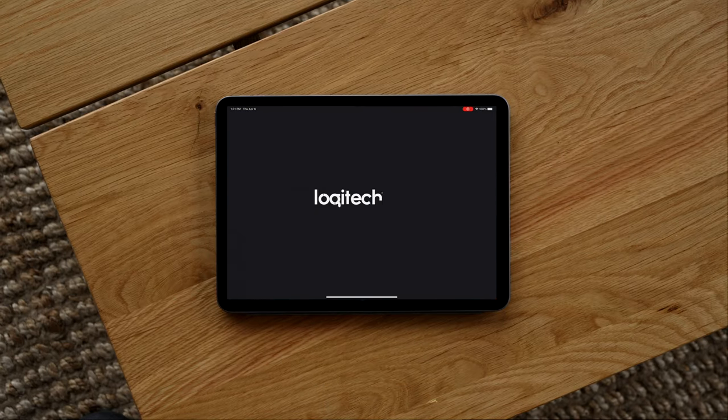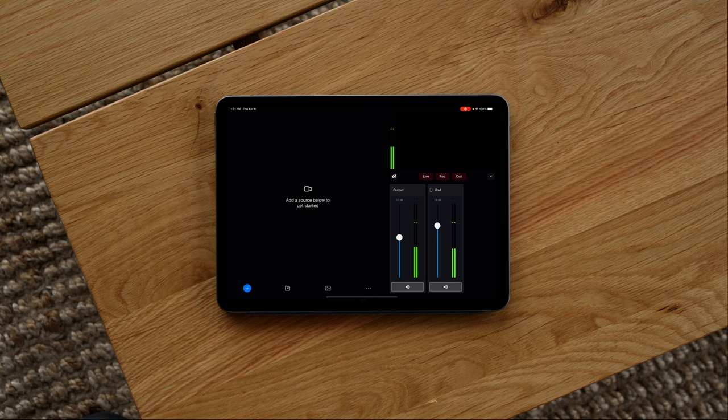For this video we're going to use my old iPad Pro — this is actually a 2018 model — and we're going to use this as the main controller. It has a separate app on it called Mevo Multicam, and that allows all the phones to connect to it. This is kind of like your controller switcher unit, and I'll show you all the different features — it's pretty dope.